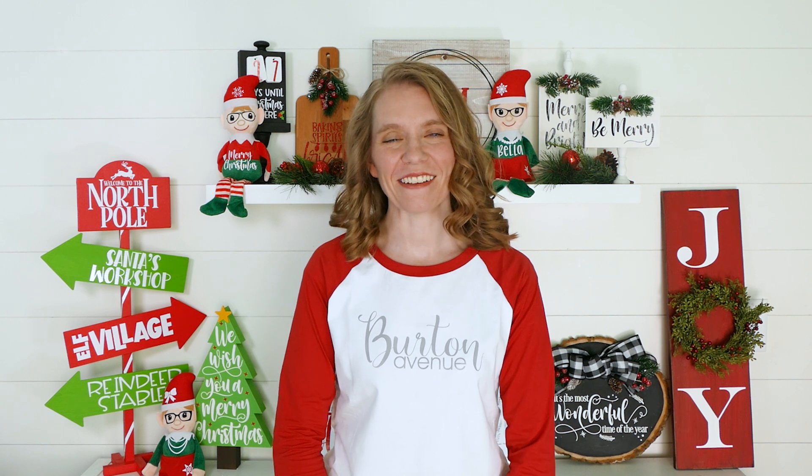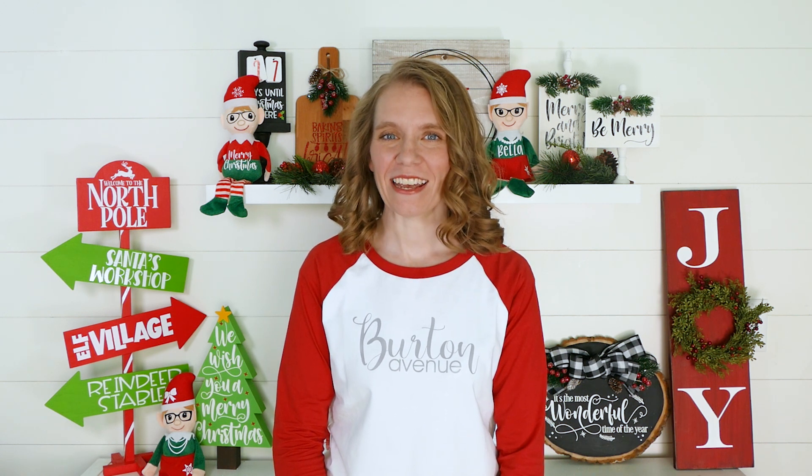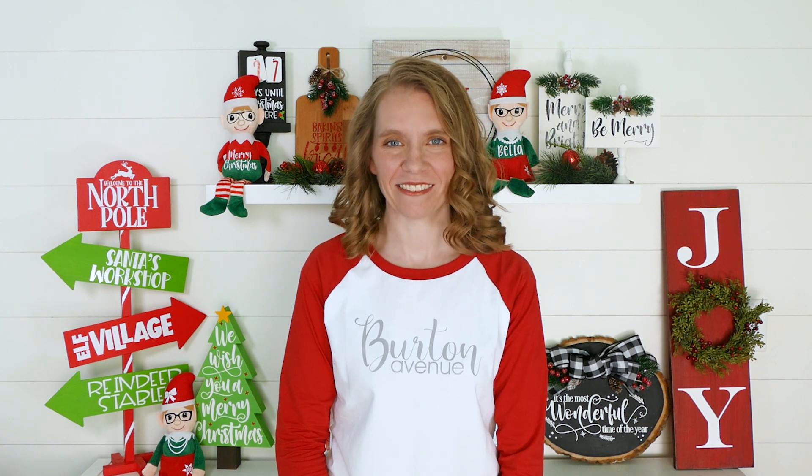Thanks for joining me on another day of my 25 Days of Craftmas series. If you love this project and want to see more like it, be sure to like and subscribe so you'll get notified each time I post a new video. See ya!